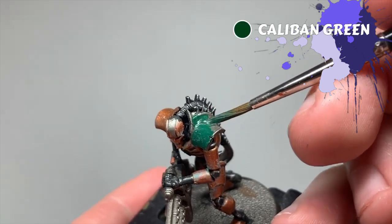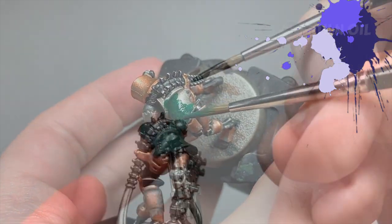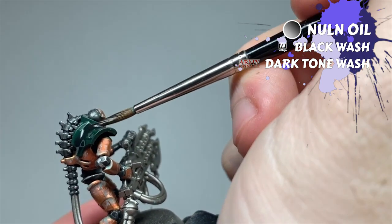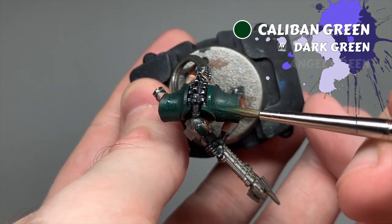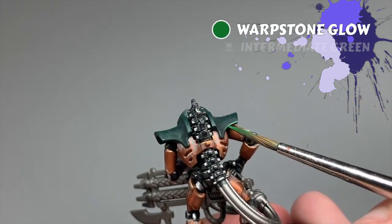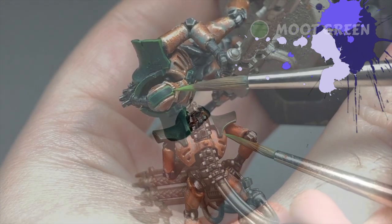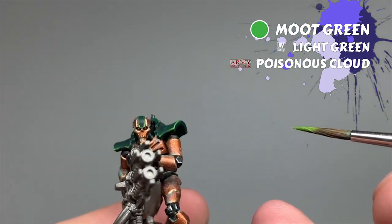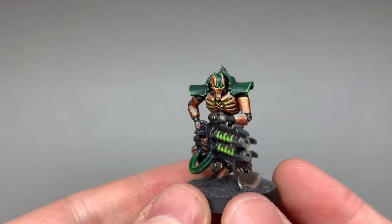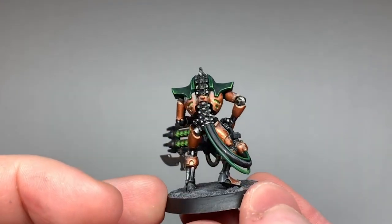Ogdebek's secondary colour is green, and I'm using the same greens that I do with my Sautec here. I start by fully basing the shoulders and head with Caliban Green — no black basecoat, I want these to be quite vibrant by comparison. These areas are then washed with Nuln Oil, before being brought back up with a re-layer of Caliban Green, an edge highlight of Warpstone Glow, and a point highlight of Moot Green.